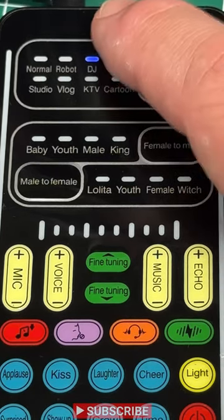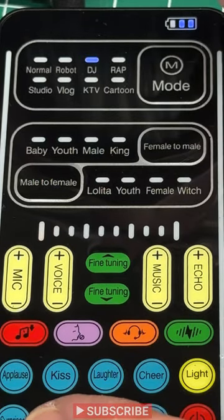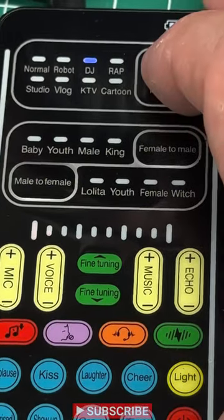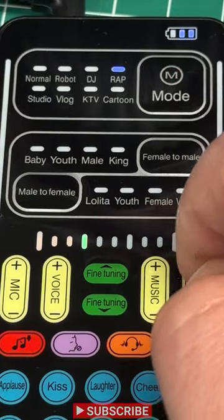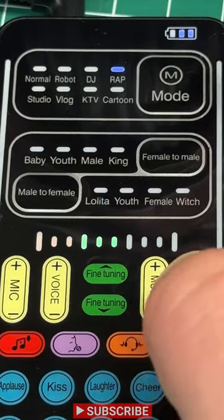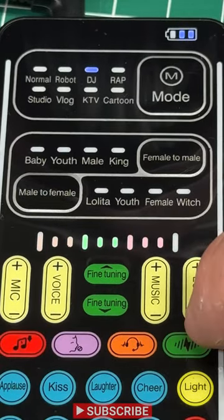Rap by default typically ends up with echo turned up, and then you just have to turn your echo down — same with vlog. So this is DJ: crisp and clear. Why don't we try out rap? There's a little more depth to it. It gets a lot of echo when you turn it up. But if I go back to DJ, it only really echoes on the top end.